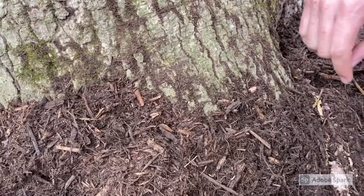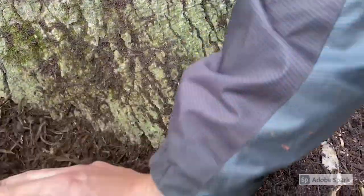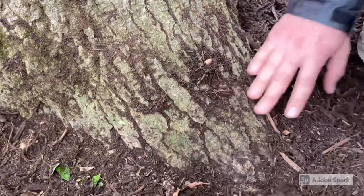Spread your mulch to three inches deep. The final, most important step is to move the mulch away from your tree. Mulch against your tree will damage it.